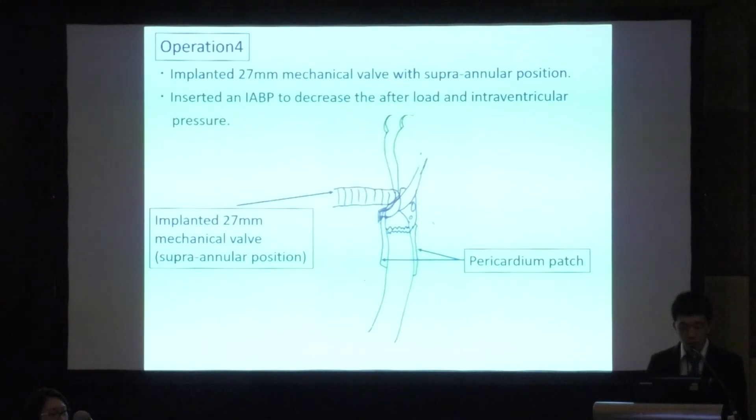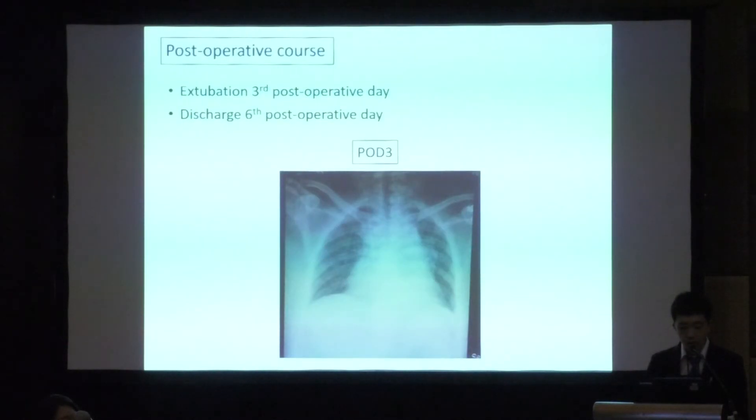To avoid further injury to the posterior left ventricular wall, a 27 mm BiCarbon mechanical mitral valve was implanted in a supra-annular position. We then inserted an IABP to decrease the afterload and intraventricular pressure. The patient was transferred to the ICU and extubated on postoperative day 3. The patient was discharged in good condition after 6 postoperative days.